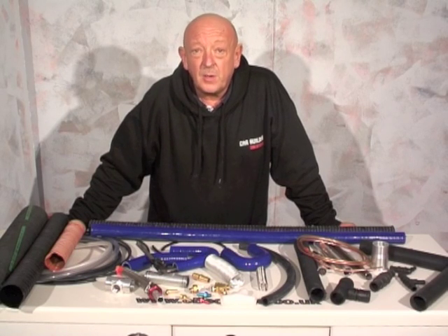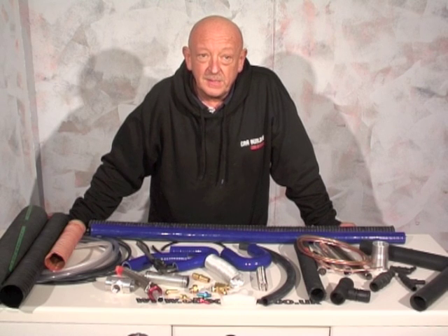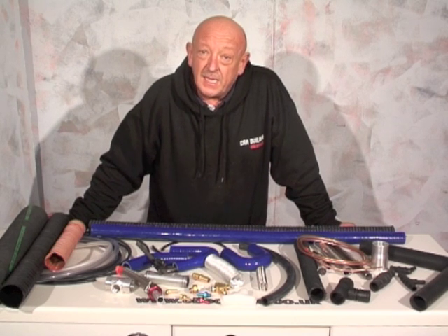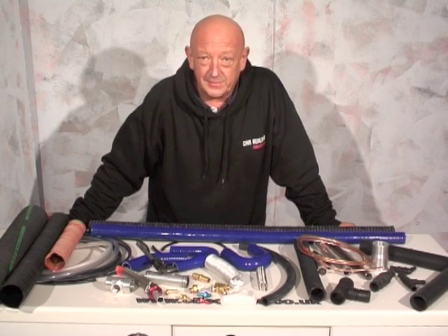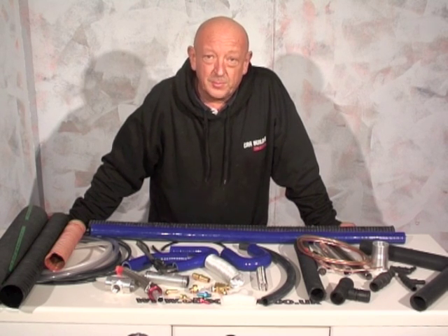Let's clear up one major area of confusion when it comes to plumbing. We get more questions on this than anything else on the telephone: is the hose size ID or OD — inside diameter or outside diameter? There's one golden rule that will help you sort it out.